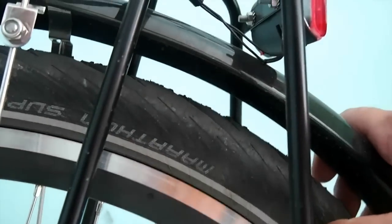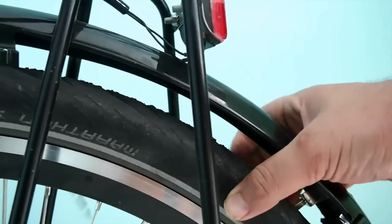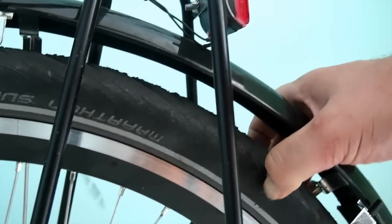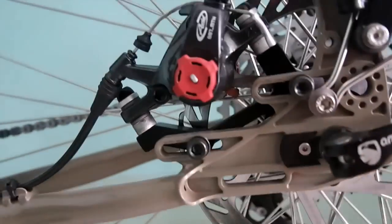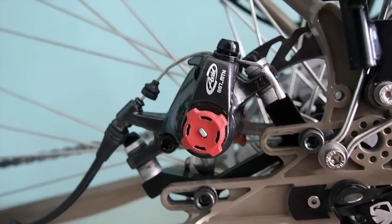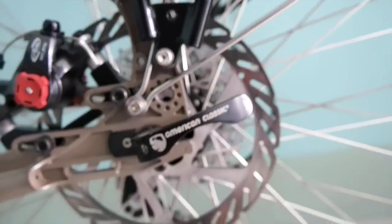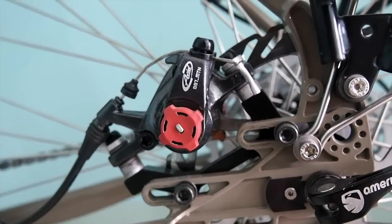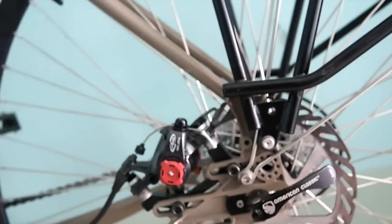For tires I went with the Schwalbe Marathon Supreme — very good tires, very puncture resistant and last a long time. For brakes I went with BB7s. Again, from what I've read and researched and from what people have said, these are very reliable and strong brakes. So that's why I bought those.